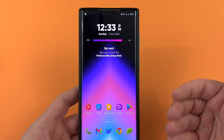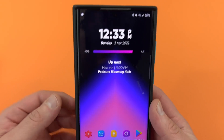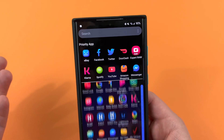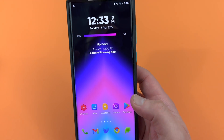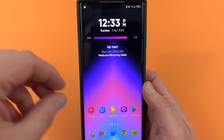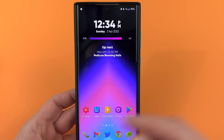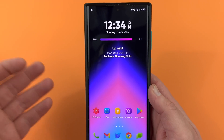Now you guys know that I like to use widgets. This widget here, which people often ask about in the comments, is a KWGT Pro widget from a pack called Andro 12. One thing I don't like about widgets on Android is that sometimes they take up a lot of space and you can't stack multiple different widgets on top of one another. iPhone came out with Stacks where you can swipe widgets and stack them, and Samsung heard the cries for that feature — now we have it in One UI 4.1.